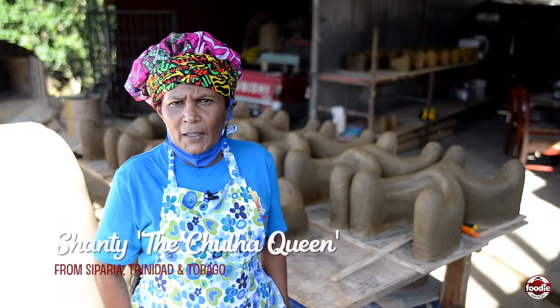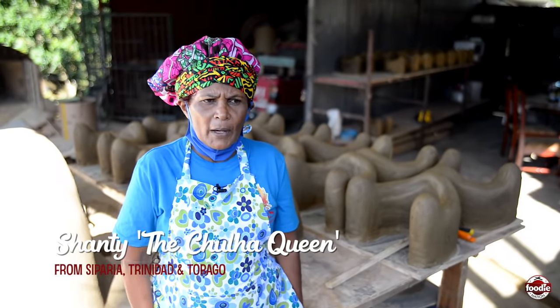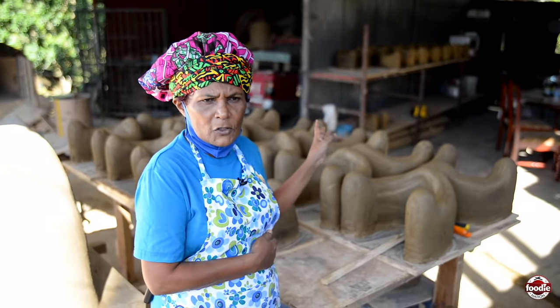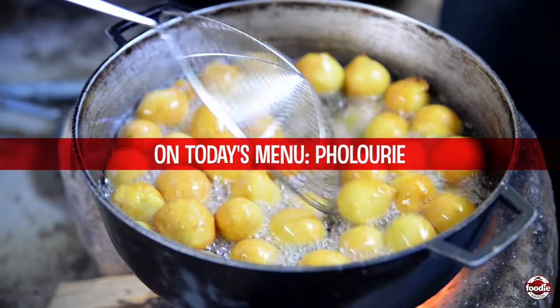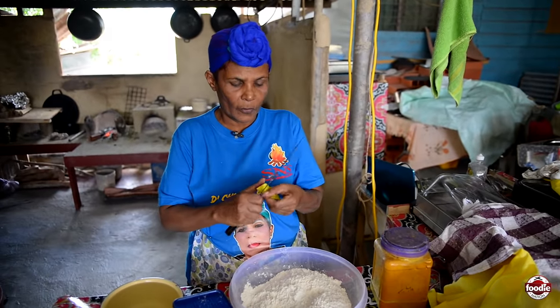Good day everybody, welcome to Shanti's home — the Chola Queen in Separia. I'd like to welcome everybody to my kitchen. This is the yeast I'm gonna use to make polori.